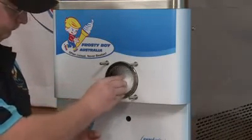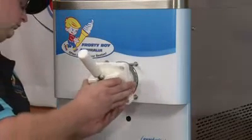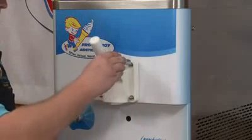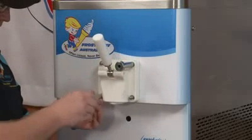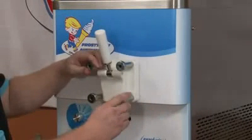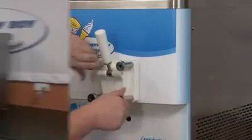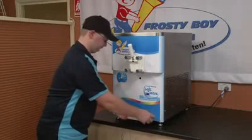Slip the beater into the freezer barrel and gently place the dispense head in place. Ensure that the o-ring is still in place. Add the screws and tighten in a diagonal manner. Add the drip tray and slip into place.